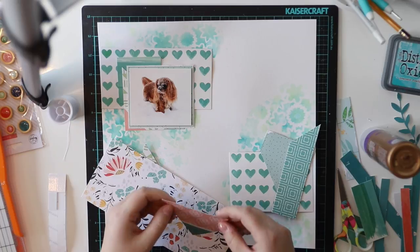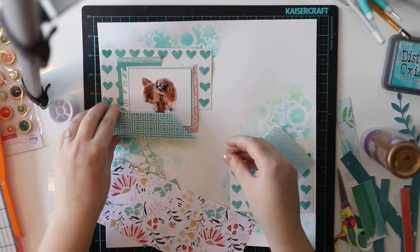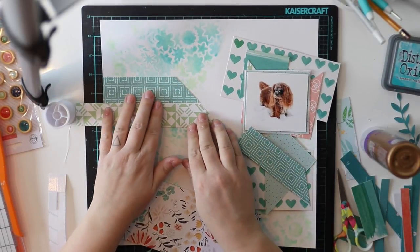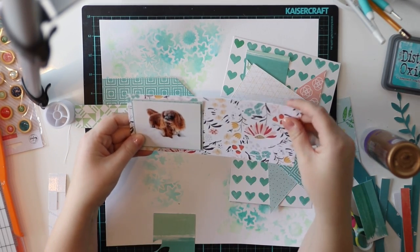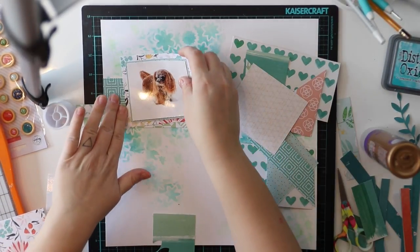I have some scraps left over from several layouts, and now I just can't put aside this photograph, which is my youngest dog — she is so playful in snow. She's always messing around when she sees snow, and this winter has been quite a lot of fun for her because there has been so much snow in Finland.